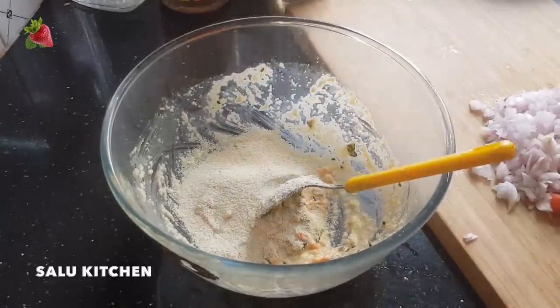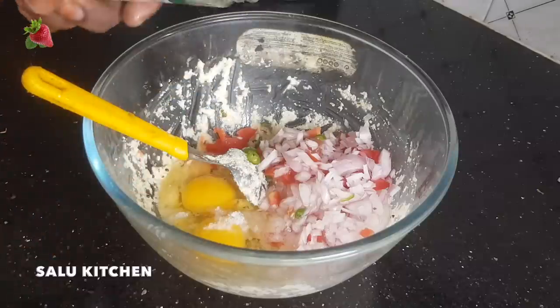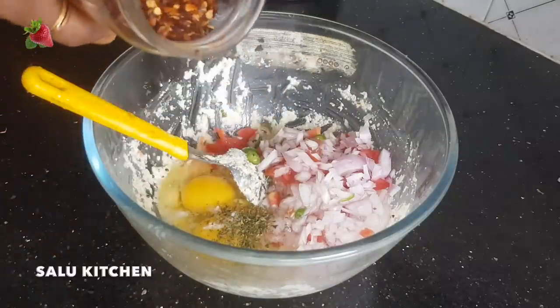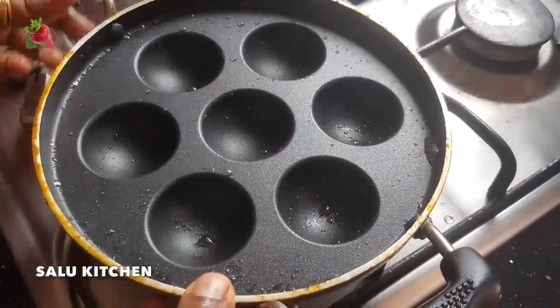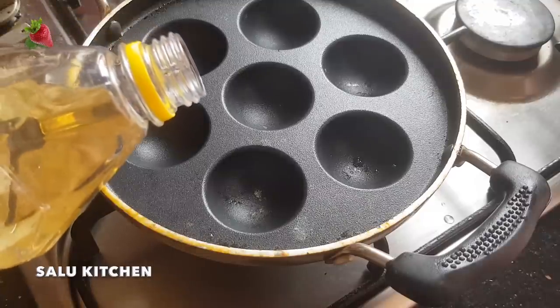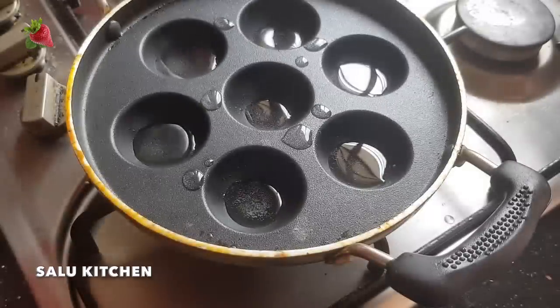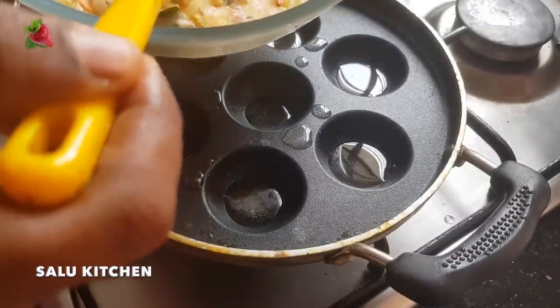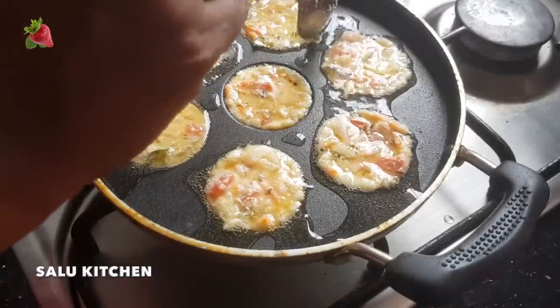I will cut the vegetables and put them in the pot. Put parsley leaf — half a teaspoon — and chili flakes — half a teaspoon. Pour the water, mix it, and soak. Pour the water and let the oil out.